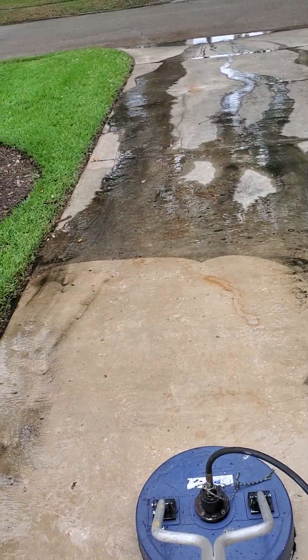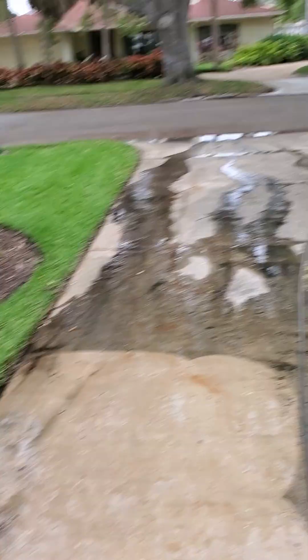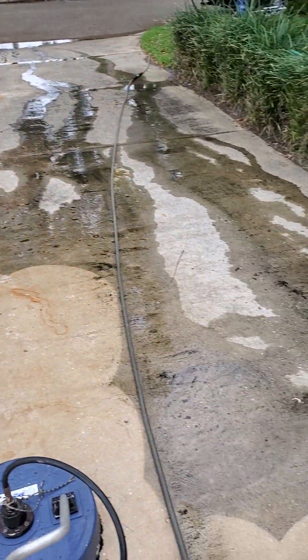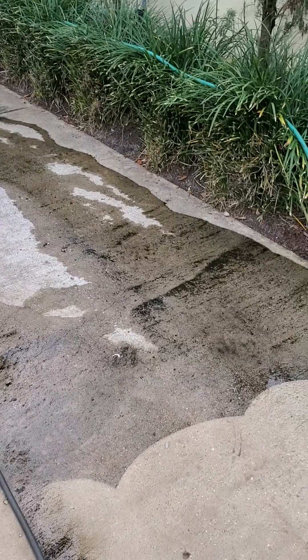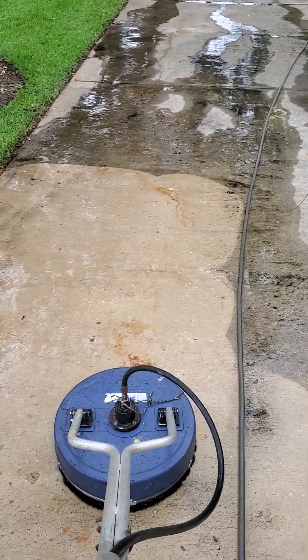We're going to pressure wash the rest of this driveway here. Ace Window and Pressure Washing LLC — I've been at this for over 20 years. I'm also founder of trustjesusalone.com. I spread the word, and I also tell people how to improve their work ethics and how to make money by pressure washing, washing windows, and doing odd jobs.